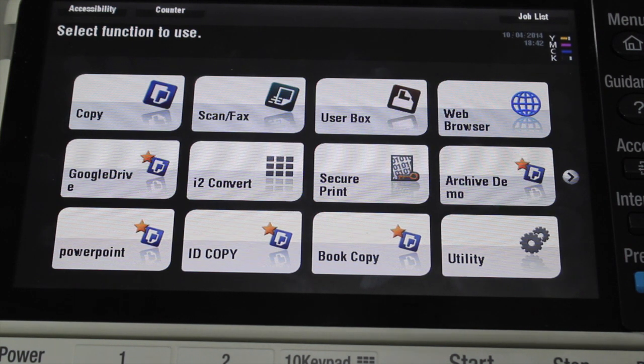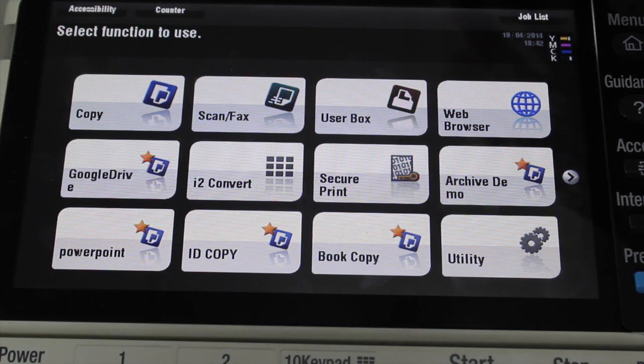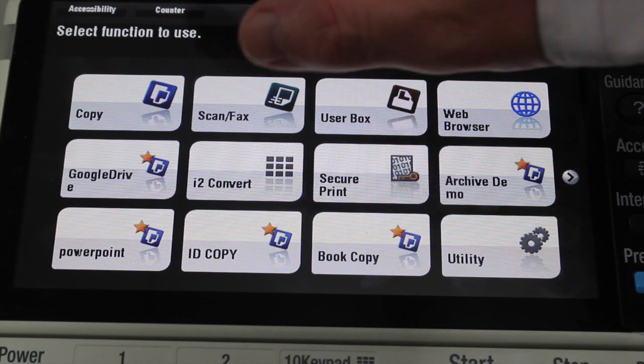Hey guys, Leif here from ATEC Office Technology. Today I'm just going to show you how to find the counter on the Konica Minolta Biz Hub. So the counter or the meter reading — just press the counter at the top left hand side of the screen.